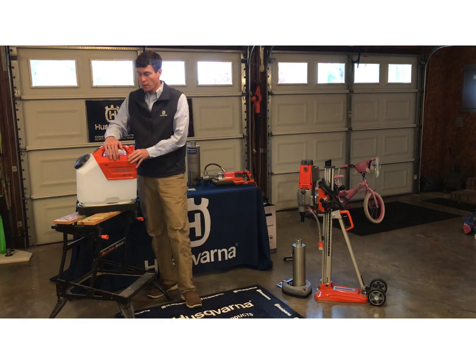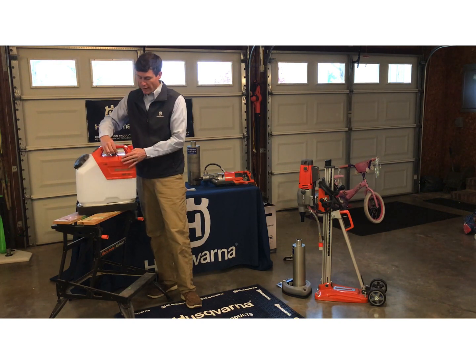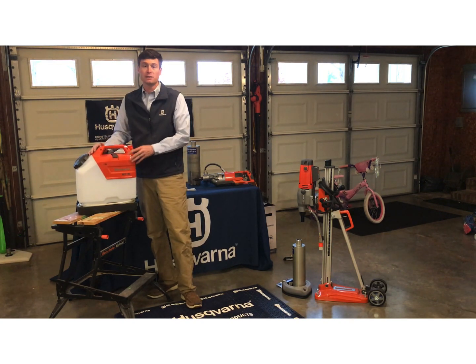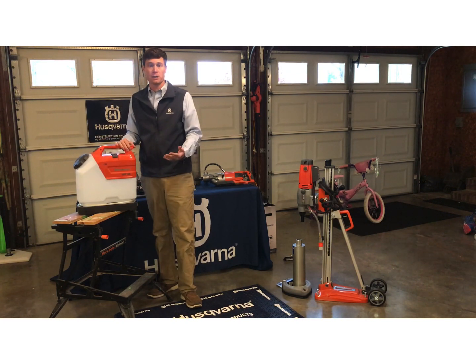The last item we're going to cover is our WT-15. This is a great battery water tank — it's rechargeable, four-and-a-half gallons, with two speeds, and it keeps nice constant pressure on your tool. It comes with a quick connect that can also hook to a power cutter when needed.